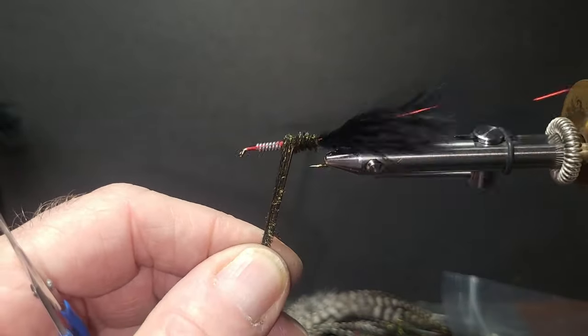Here is a smaller version of the San Juan Worm that is super effective in lakes to imitate the blood worm that is prevalent in most water bodies. It is very common for lake anglers to ignore this effective little fly — fishing this fly on the bottom is deadly.